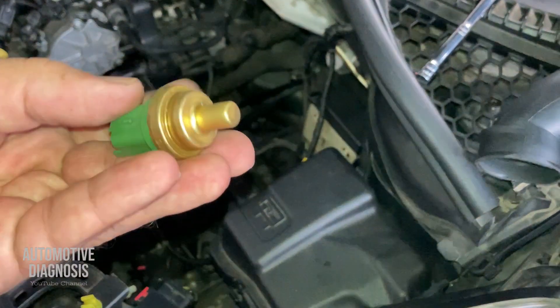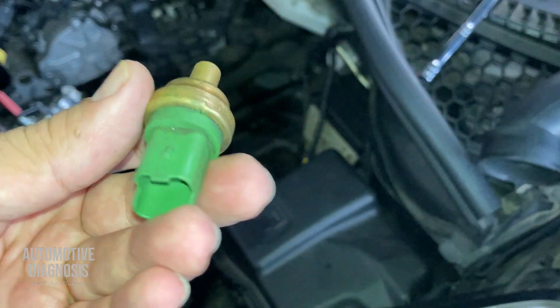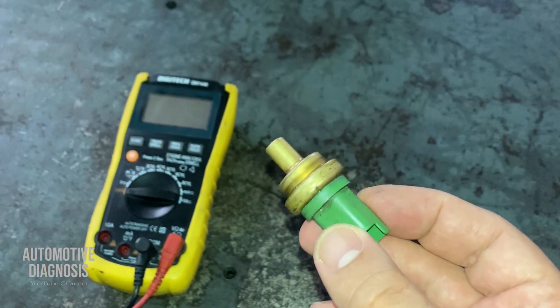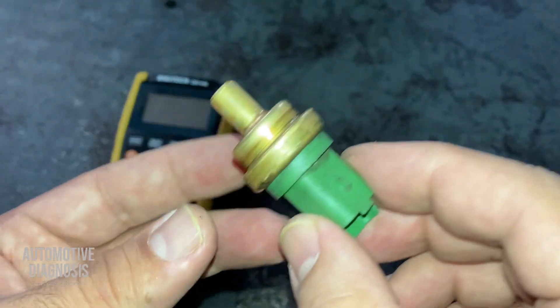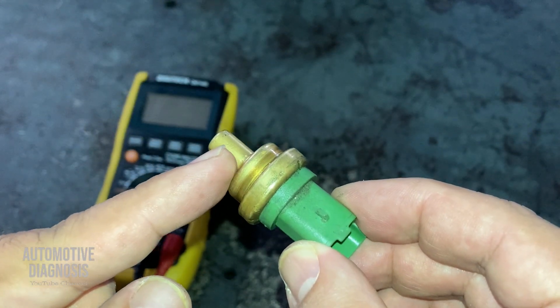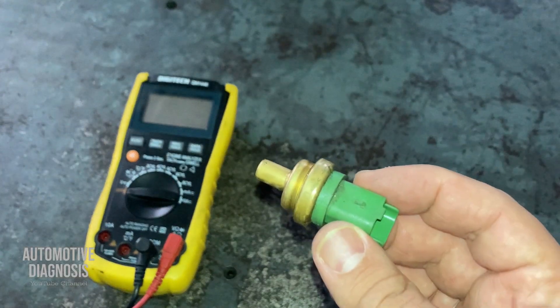There it is — this is my temperature sensor. I'm going to show you how to test it in case you have any fault code for it. The coolant temperature sensor is an NTC sensor, which means its internal resistance will change according to temperature. When temperature increases, the sensor's internal resistance will decrease.